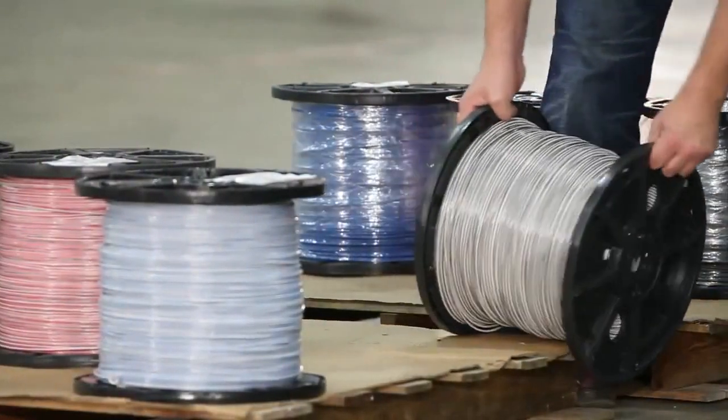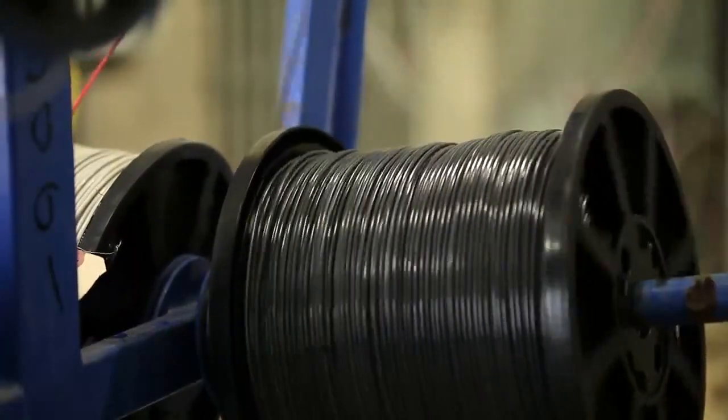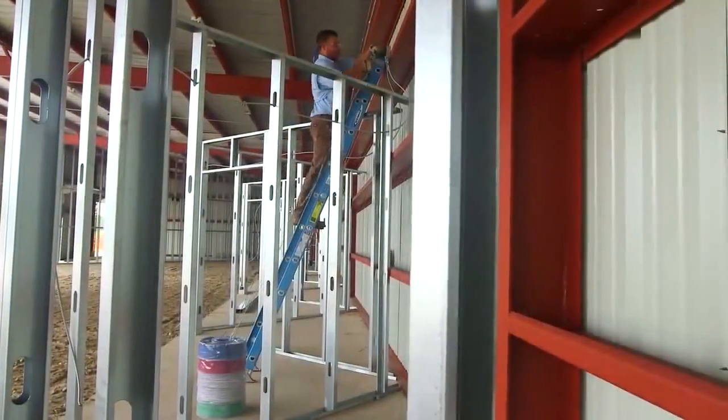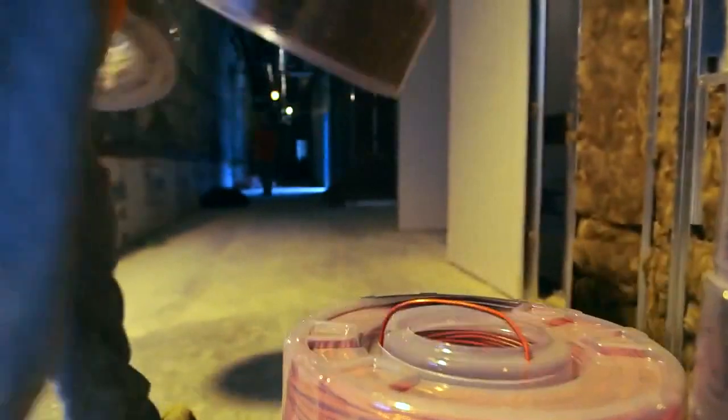Since you won't be using spools for the job, you'll have no broken flanges, tangled wire, or over-rotation of reels. The Coil Pack Mini Wire Payoff comes in a package that fully encases the wire, helping protect your product from damage on the job site.